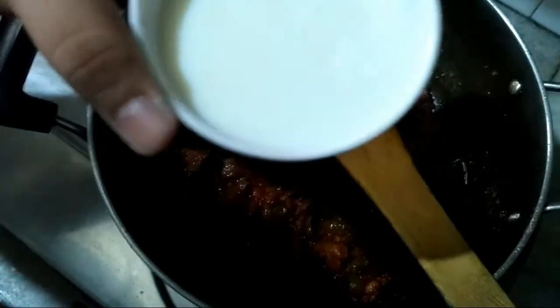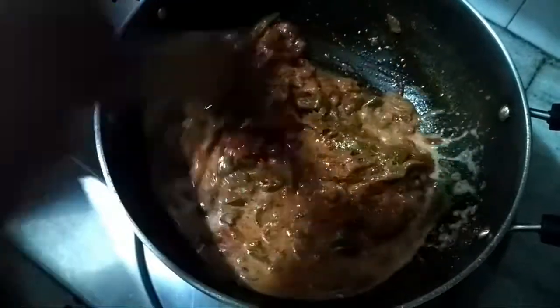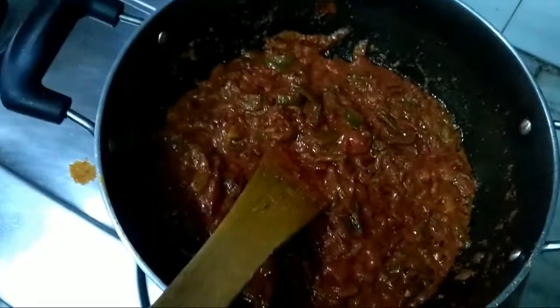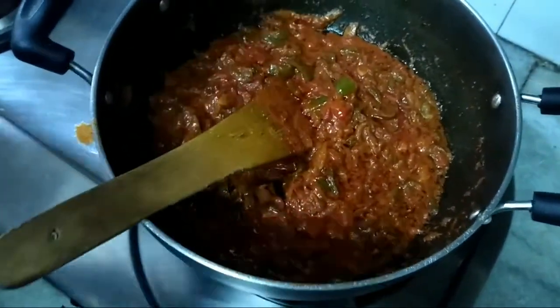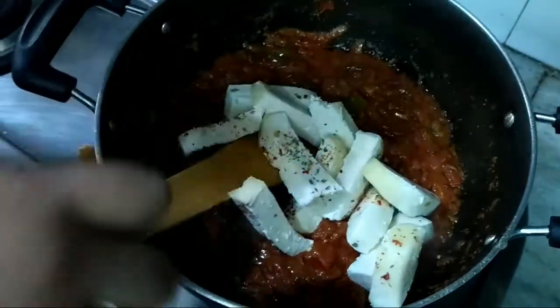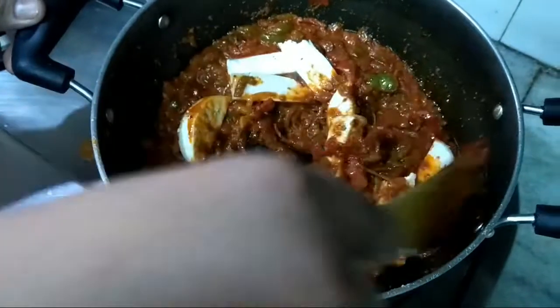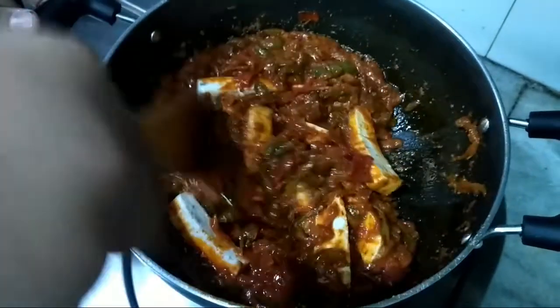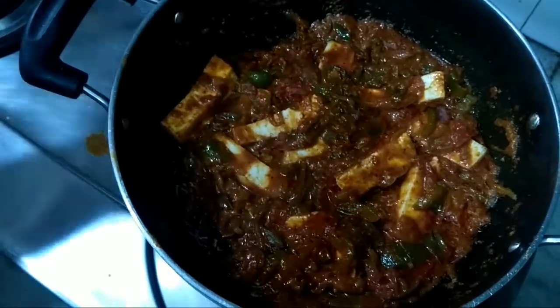I am adding one cup of milk to make it creamier — mix it well. Now it's time to add the paneer, but we will mix it very slowly. This paneer is coated with red chili flakes and some oregano. We will cover the lid for some time to let it cook.